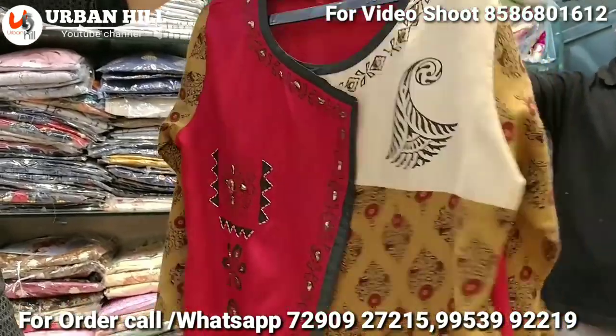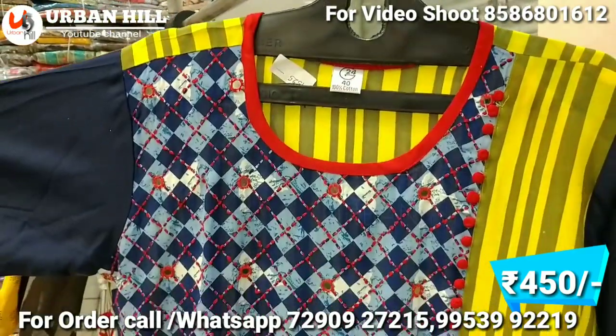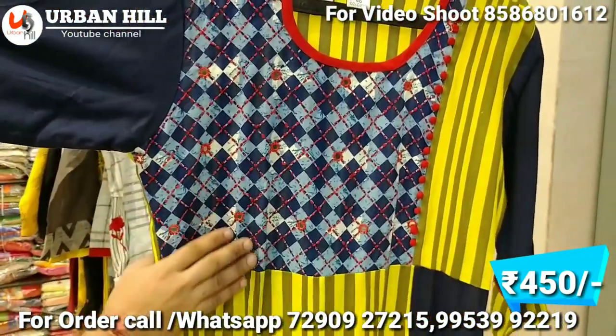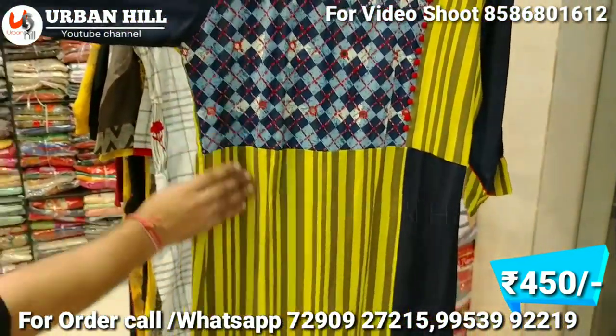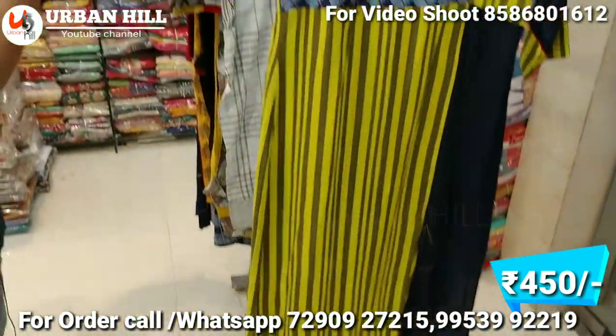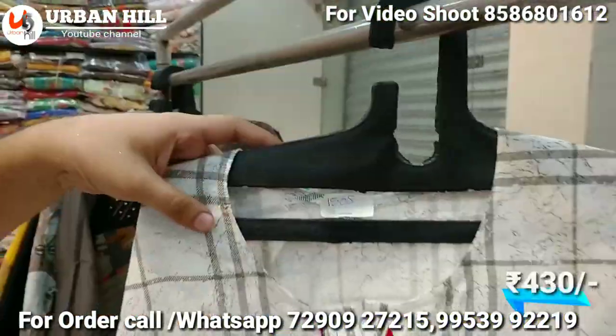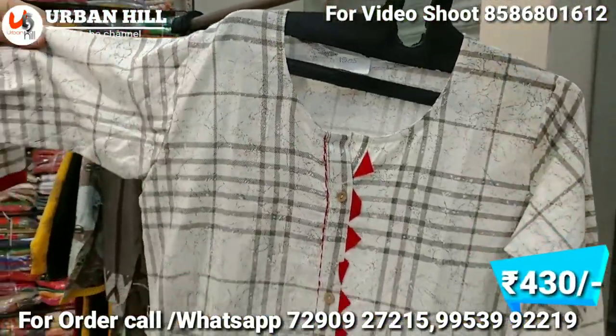We've set up the whole collection based on demand. Now you can see the premium look — all-over design, all-over design. It's a choli design, and you'll get the diamond look. The fabric has a royal feel, and the range is about 300–400 Rs. This can also be a full designer piece with a pocket.